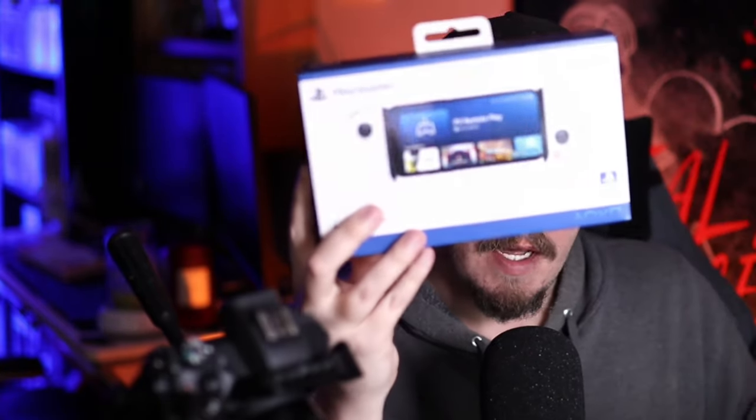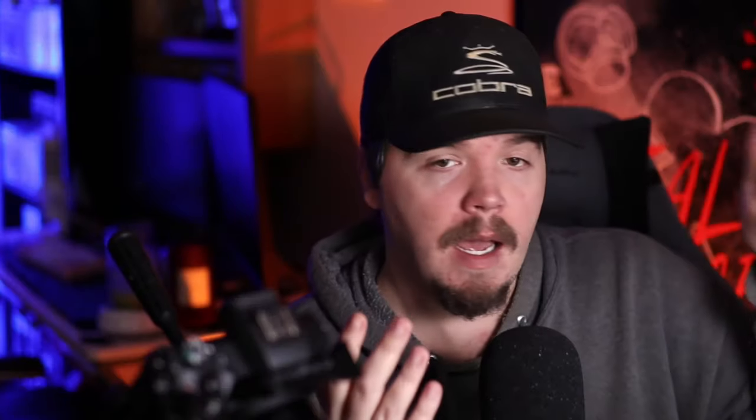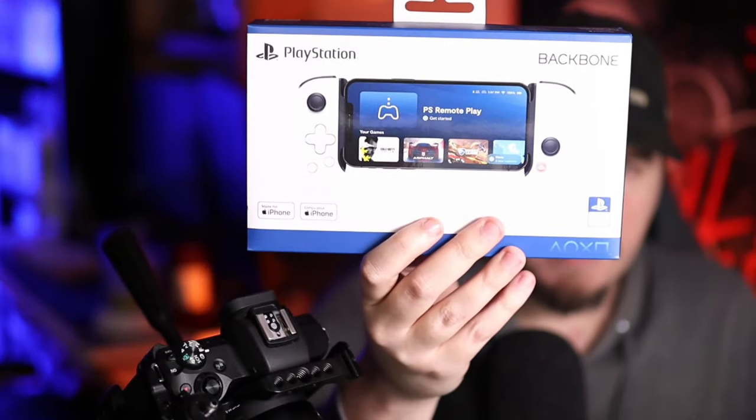In this video today we got this thing called the Backbone One, and this is a mobile gaming controller. We're gonna unbox it today and kind of see what it can do. It's got that style of like, 'look, my phone is gonna become a Nintendo Switch' kind of thing.